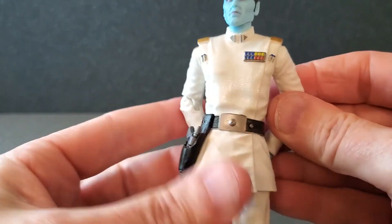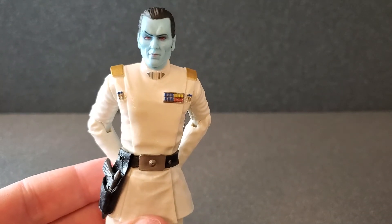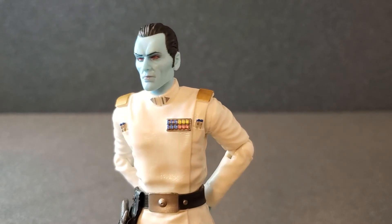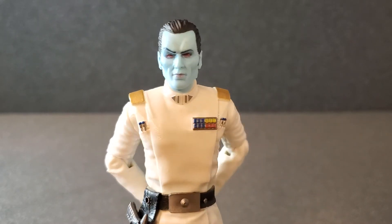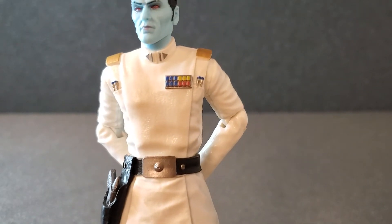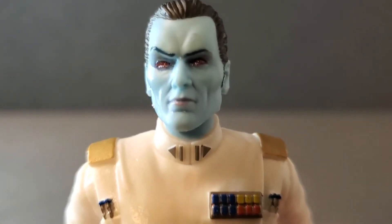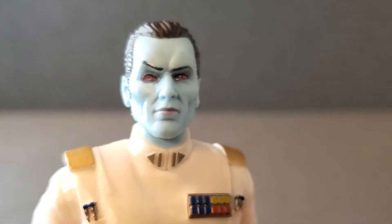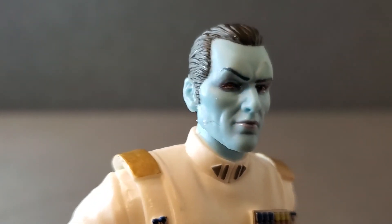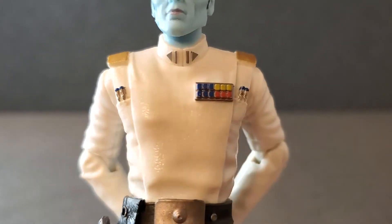As far as posing, I think I'm just going to have him with his arms behind his back because that's usually how he is most of the time. That looks really good. He's kind of a basic figure — a blue guy with red eyes and a white outfit — but everything looks so good on him. I think they did a really nice job with the updated face; the eyes look really good, the raised eyebrows are a nice touch, and all of the detail is just so well done.